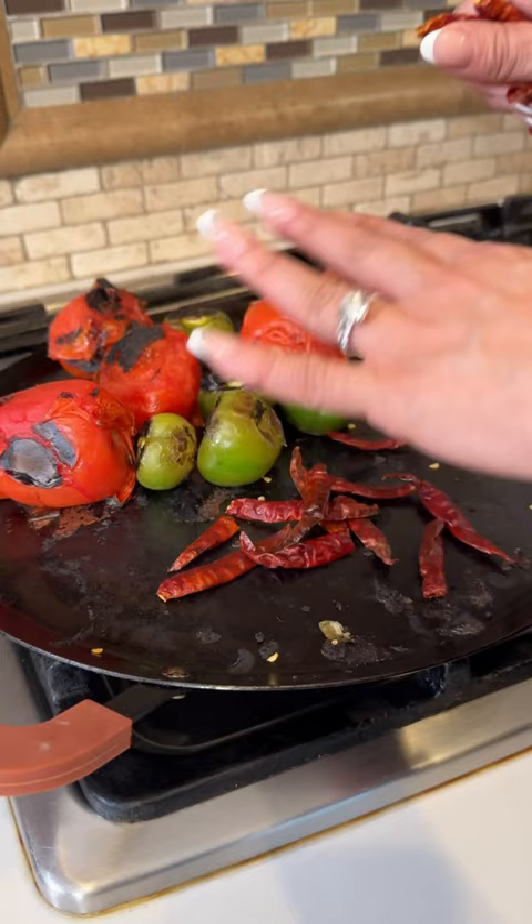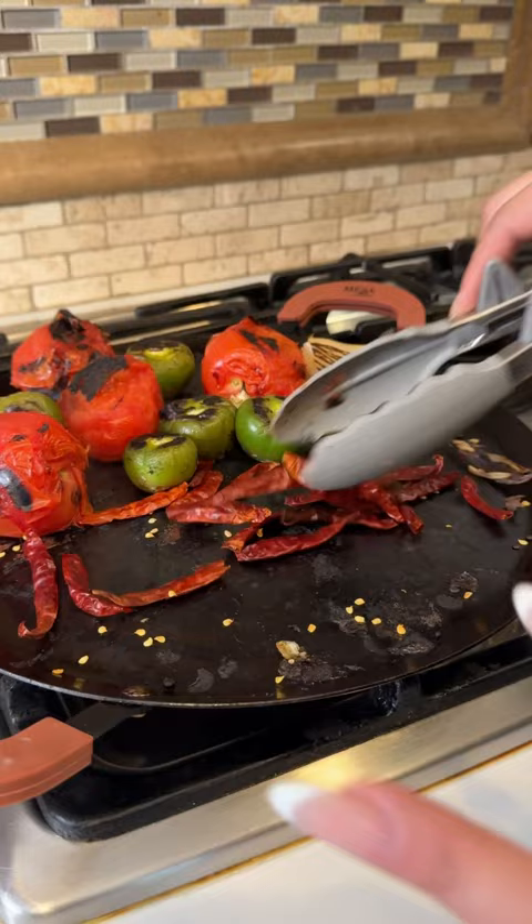Chile de arbol — for this amount of tomatoes, I'm using 20 chiles. And remember, you don't want anybody coughing in the house, so make sure you toast them all around moving them quickly.